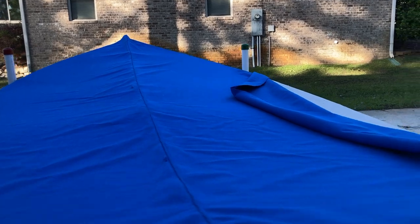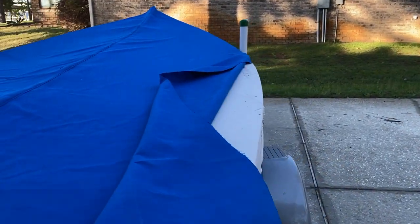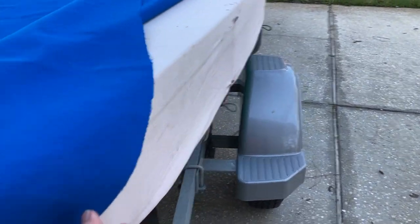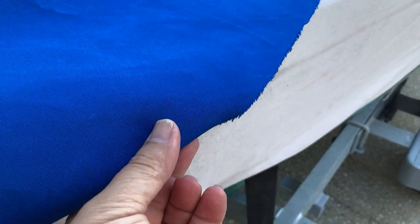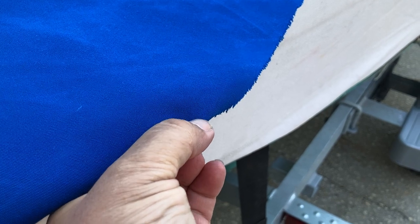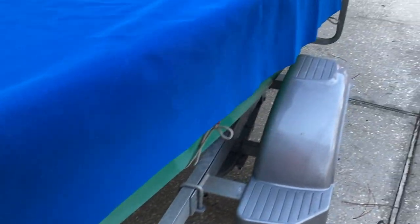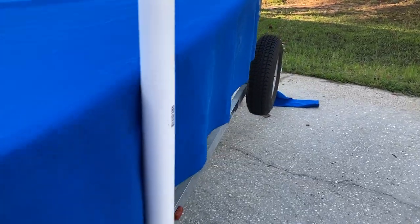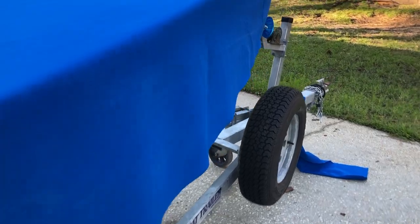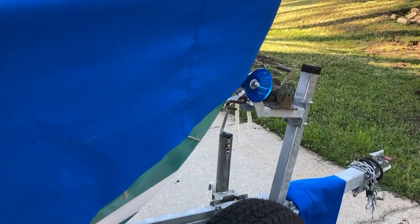What we're going to do next is take this raw edge, turn it under, and run a stitch to keep it from unraveling. Then we'll flip it under again to make about a two-and-a-half-inch pocket for the drawstring.